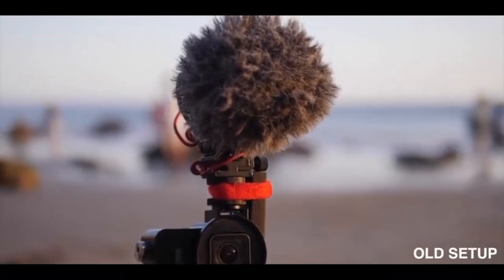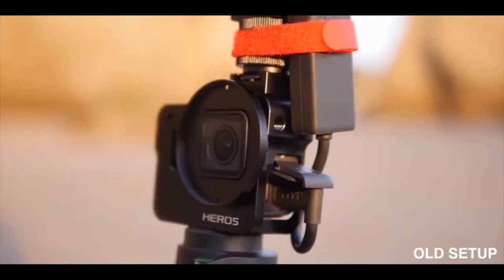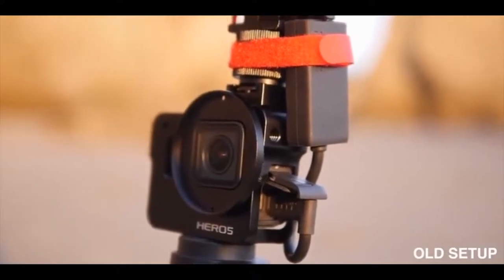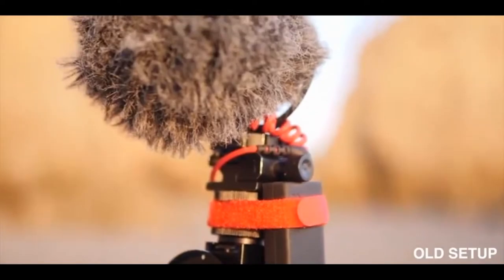Previously I did a video all about vlogging with the GoPro. Originally my solution was getting a cage and basically mounting everything to that. It's not a perfect solution, but it worked well and I've been using it for a while.